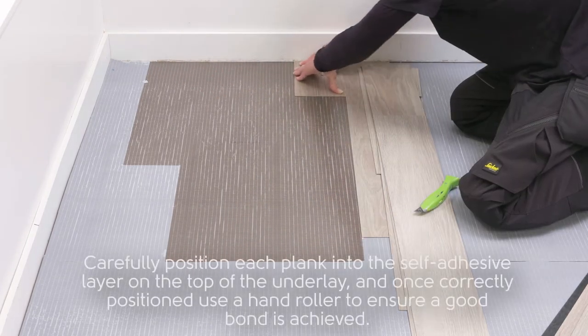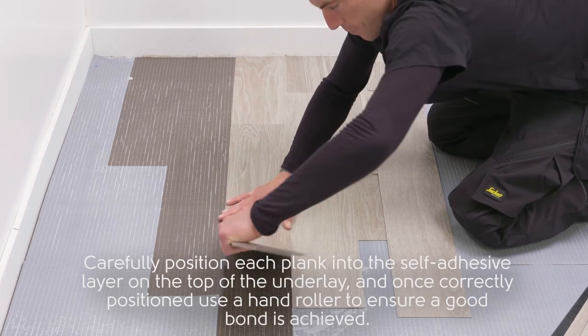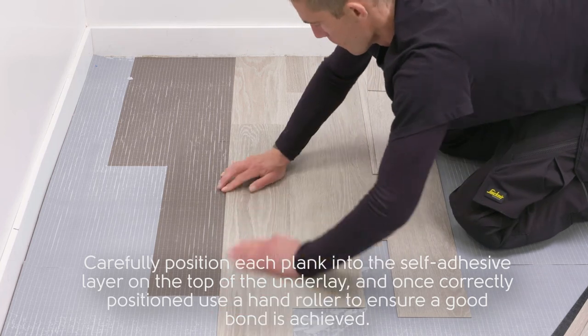Carefully position each plank into the self-adhesive layer on top of the underlay. Once correctly positioned, use a hand roller to ensure a good bond is achieved.